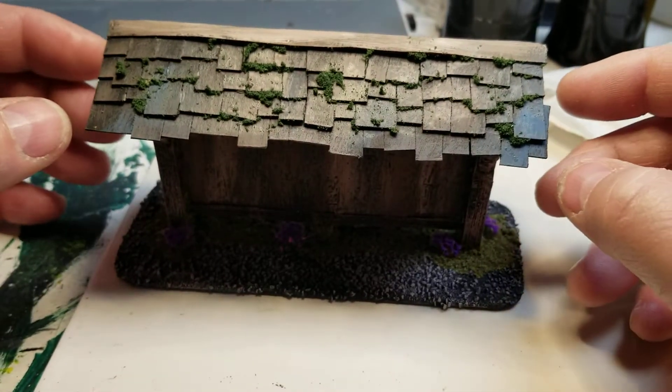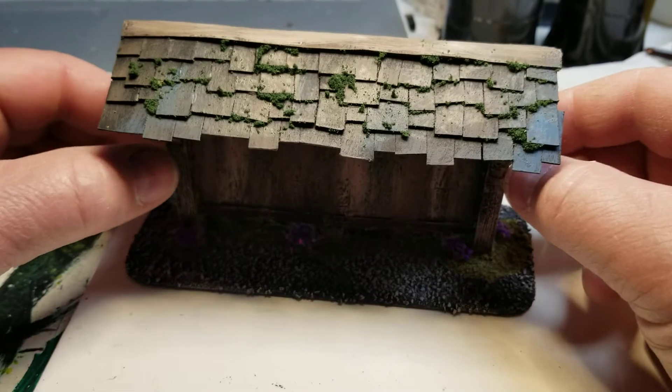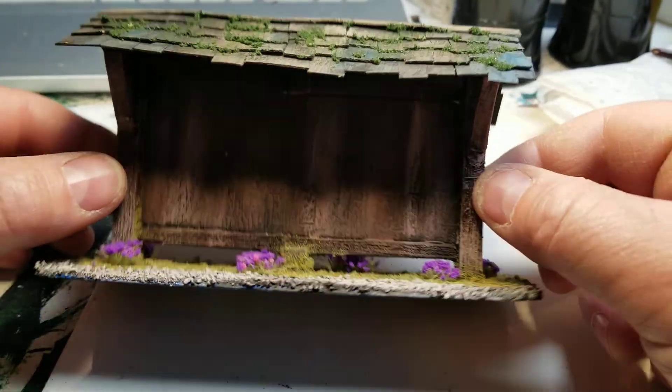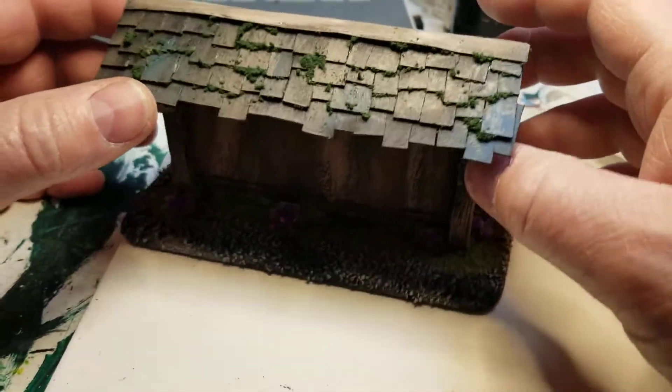Hello YouTubers, this is Tim at JL Miniatures. Just wanted to give you a quick video today. This is something I worked on yesterday — it's going to be a notice board for my D&D town.